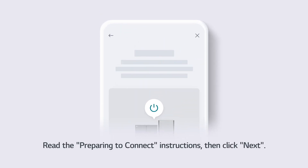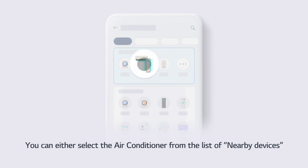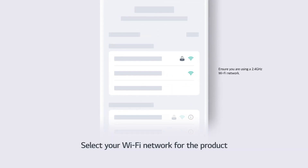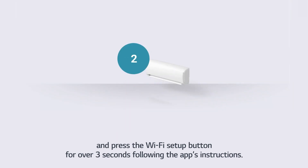Read the Preparing to Connect instructions, then click Next. You can either select the air conditioner from the list of nearby devices, or directly from the product list below. Select your Wi-Fi network for the product, and press the Wi-Fi Setup button for over 3 seconds following the app's instructions.